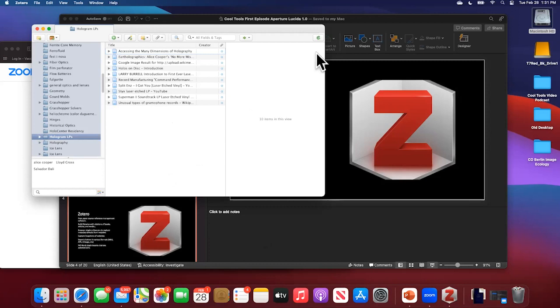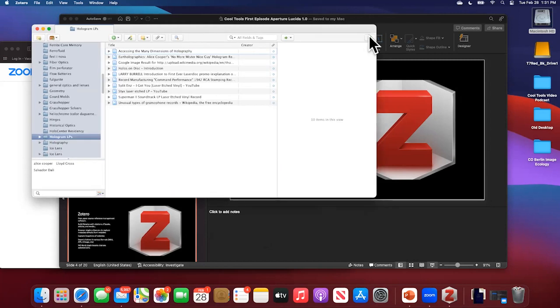Zotero does have cloud-based capabilities — I have this synced with the cloud — but it creates folders where all this stuff is also accessible on your own machine. It's more of a cloud backup rather than purely cloud. It syncs, so if you have multiple machines it will sync your library. It's open source and free, run by the Zotero Foundation at Zotero.org.